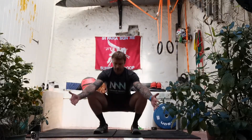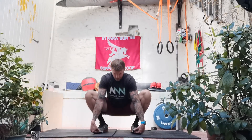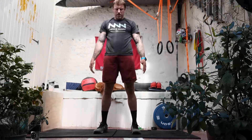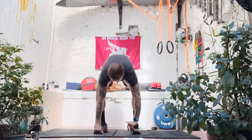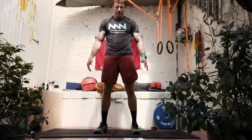Two more, same speed again — come down, get comfortable in that bottom position. Hold the toes, drive the head and chest up. Push the knees out. Hips up. And stand. Last one — bottom position. Hold the toes, drive the head and chest up. Knees out. Hips up. And then stand.